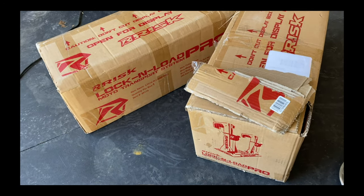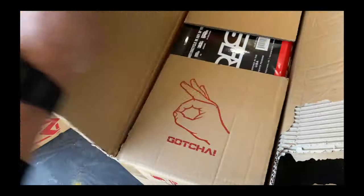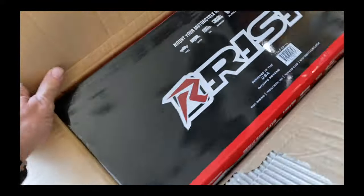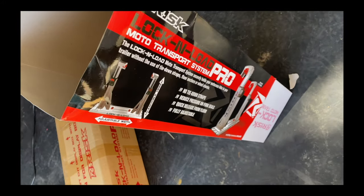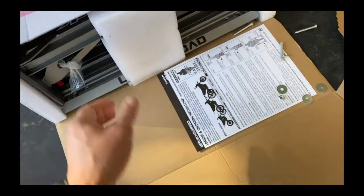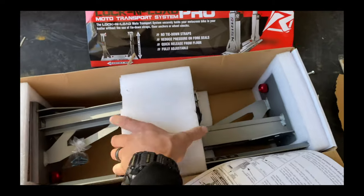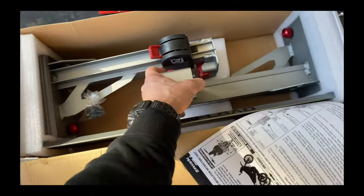Quick unboxing before we get to the install. This is how the boxes came from Rocky Mountain ATV. When you open it up you've got the Risk box — you see this slide, this sleeve just comes right off like this. That sleeve slides off, open the box like this, and there we go — the Lock and Load Pro system right here. Just be careful as some hardware falls around.